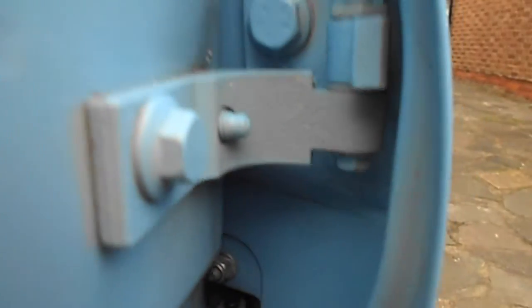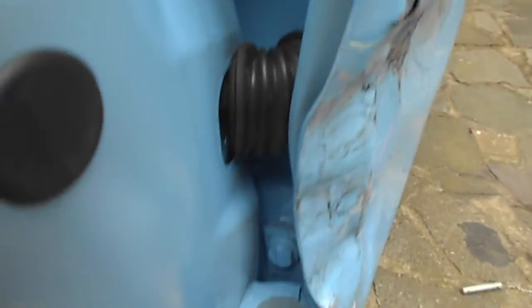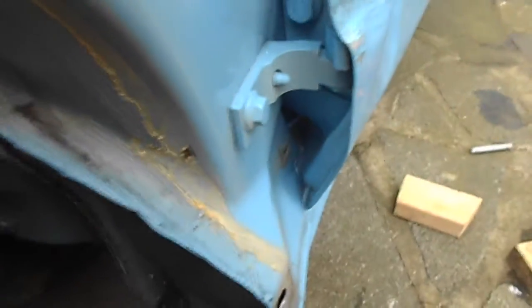We have an array of bolts. I've got the new door, so I'm going to attempt to do this completely today, even though I have to go to work at 5 o'clock tonight for a night shift, but I'm going to give it a go.